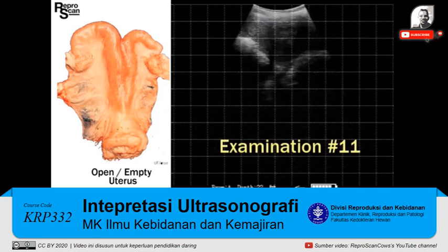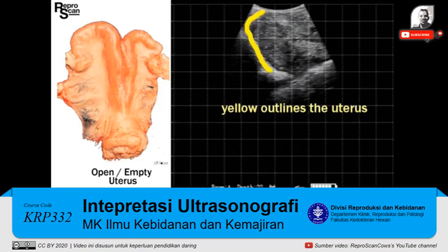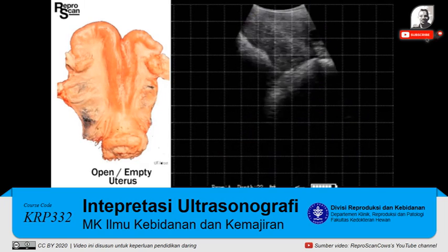On to the last examination, number 11. We see the bladder and that different gray color outlined there. We're going to rotate to get some cross-sections.